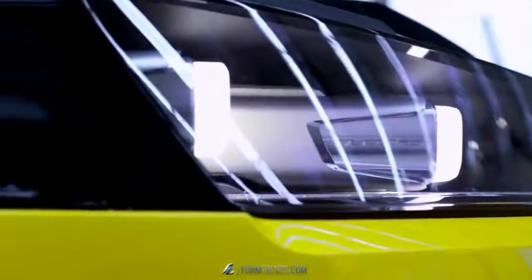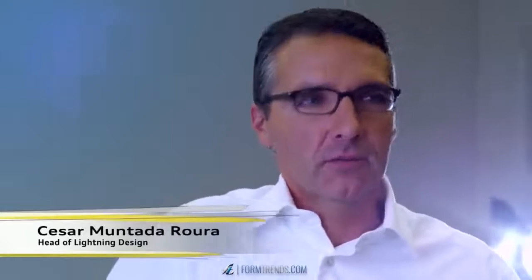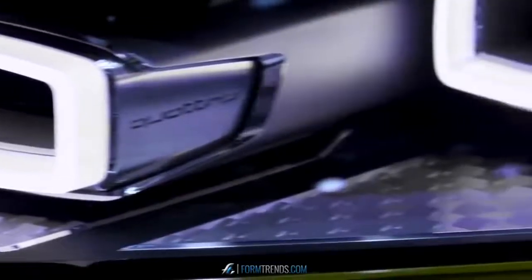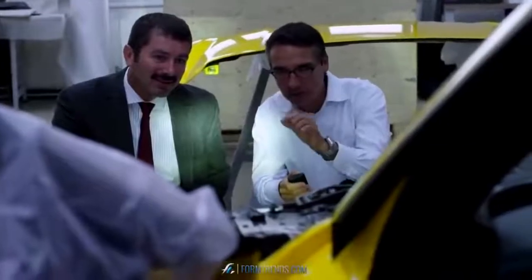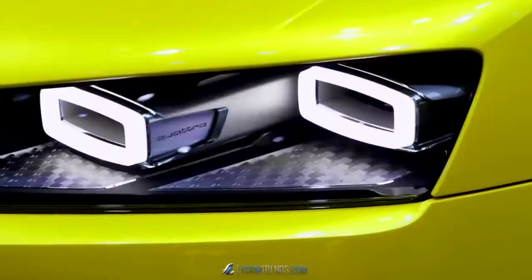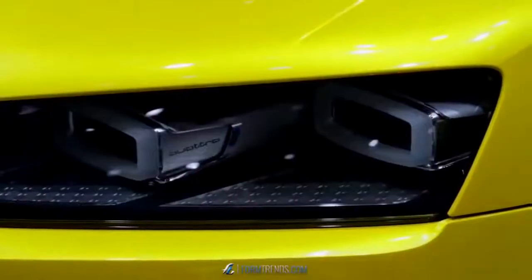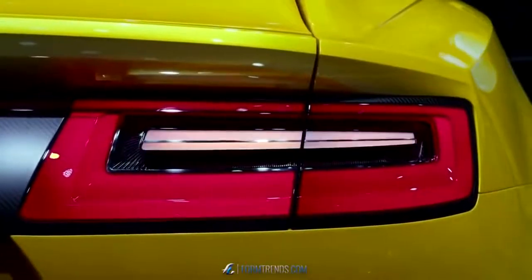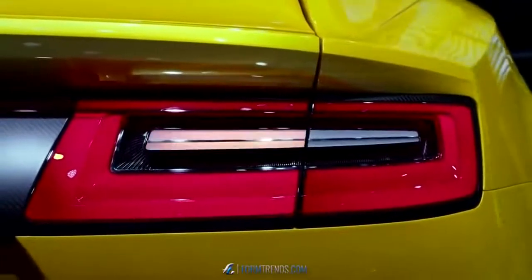We designed the light using the all-LED principle. It was very important for us, however, to continue with Audi's ultra principle on this car. We have greatly reduced the number of parts through the use of the matrix. We've also been able to enhance the dynamic light feature — we set a sequence that creates a dynamic turn signal display at the front. But all of this is achieved without any extra weight; it's all in the electronics.